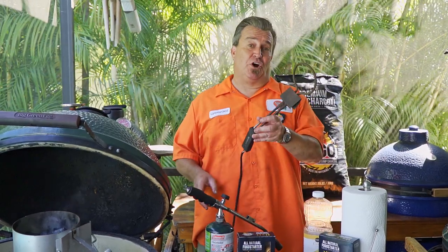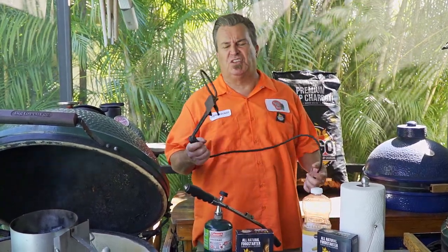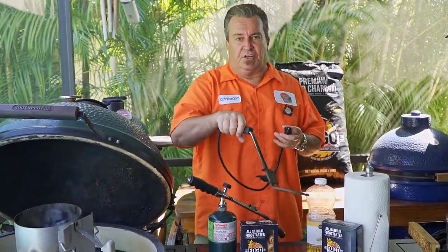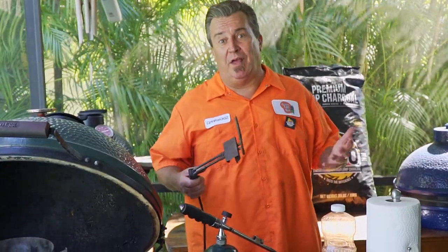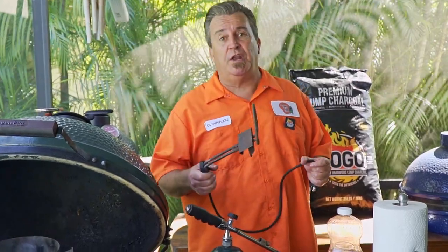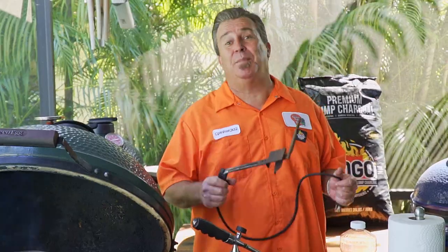We also have this — an electric starter made by Big Green Egg. You can buy them at Home Depot or any grill store. It's electric: you pour your charcoal in, bury this into the charcoal a little bit, and plug it in. The problem is if you don't have an electrical outlet near your grill, which many people don't, it's kind of useless. But if you do have an outlet, it's a good way to go — works on any grill, not just an egg or Kamado.